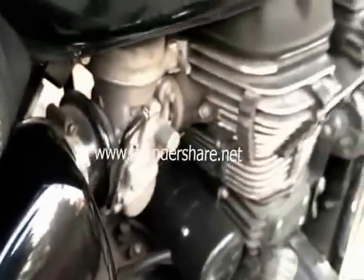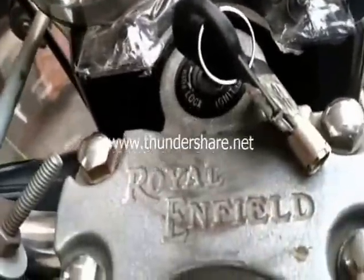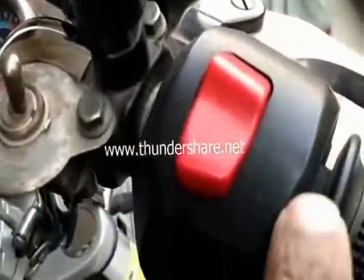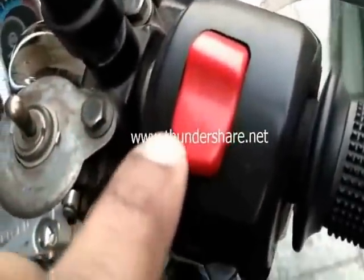Before doing anything, I will show you what you have to do. The key remains in the OFF position. This particular switch has to be kept in the OFF position only.